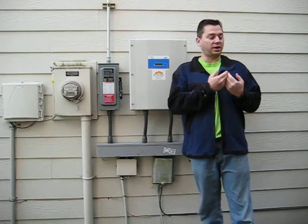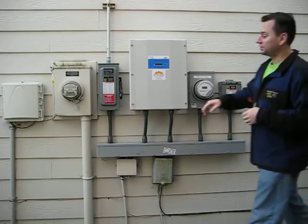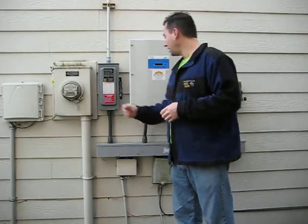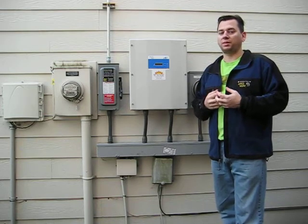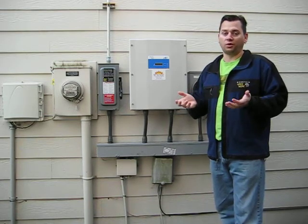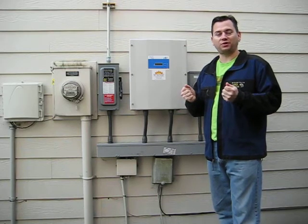So we have to flip on the AC power and the DC power. Here's the big AC switch, here's the big DC switch. And then the inverter's going to go into self-test mode and hopefully start generating power. It's a November day in Oregon and still early morning, so I don't expect a lot of power, but hopefully everything will work. That's all I'm looking for now.